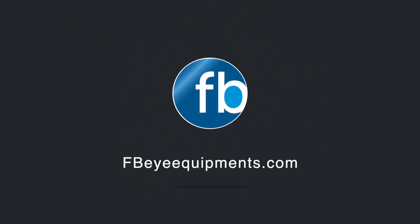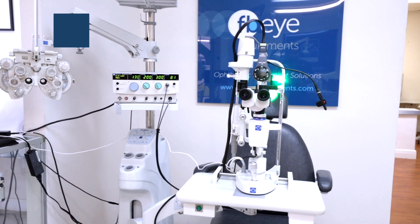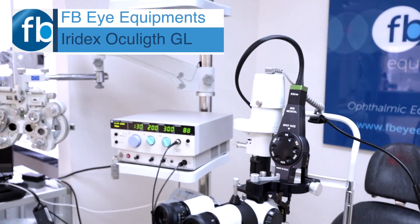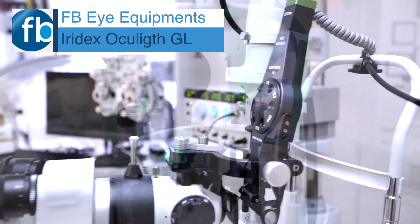FBI Equipments presents the Eridex Oculite GL. This member of the Eridex photocoagulator family is the definition of control, precision, and convenience.